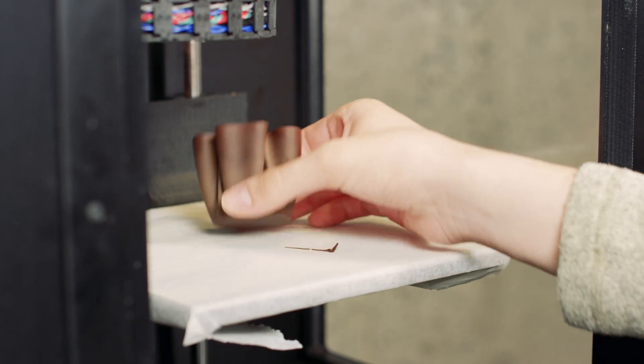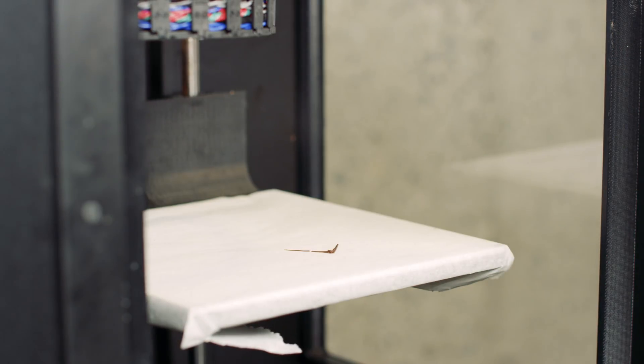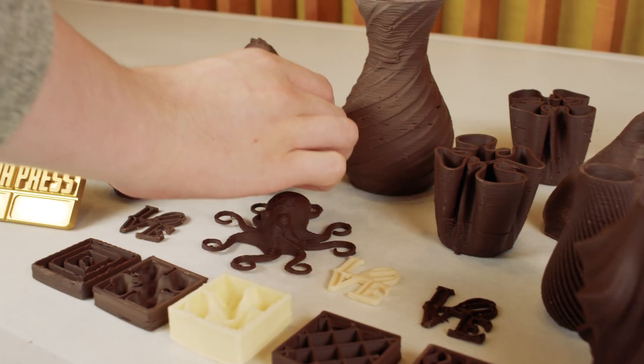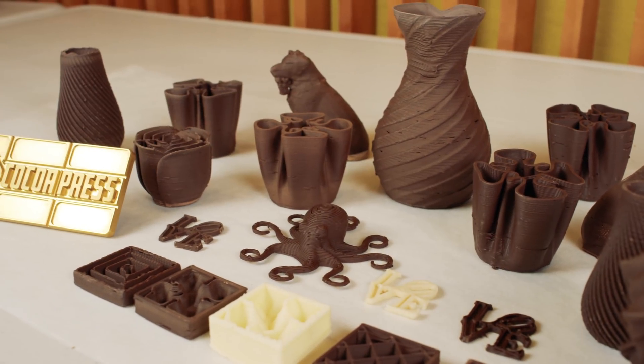I have faith in Evan that he can take this to a very high level — I think it has a very bright future. I have the utmost faith in Evan bringing this into the commercial market and making quite an impact in the chocolatiering industry with this project.